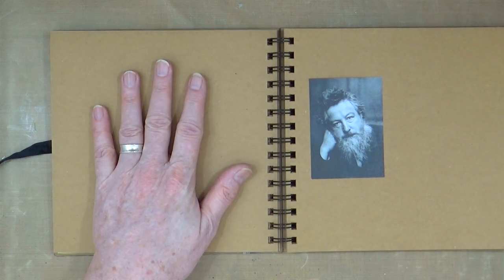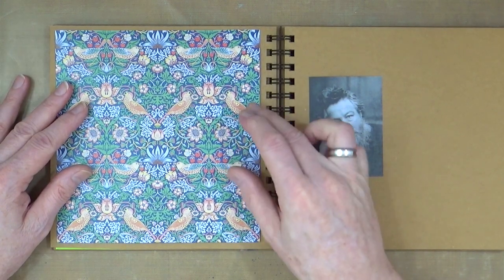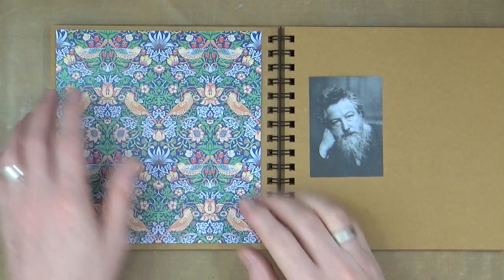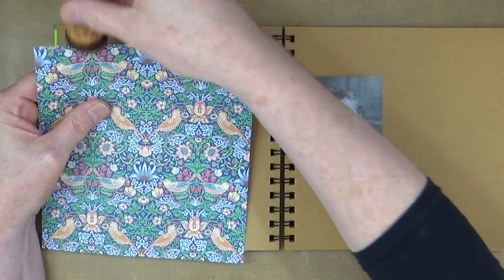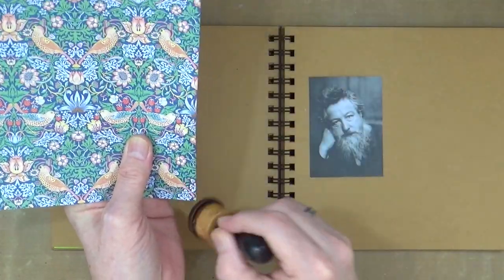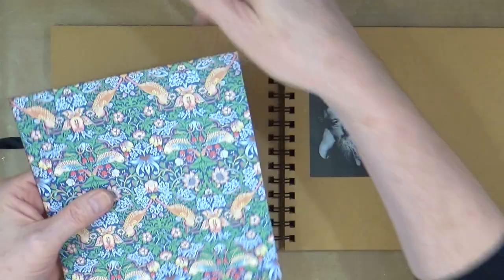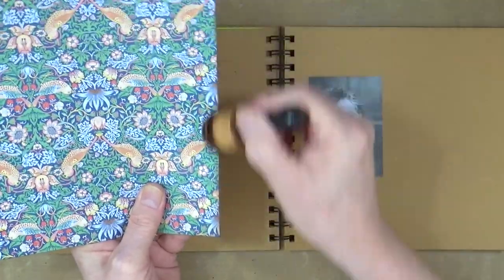My background pattern is my all-time favourite William Morris design which is the Strawberry Thief, in the indigo colour — the blue colour. It's also available in a reddish colour as well as a brownish slaty colour, but I love the blue one. My favourite duvet cover is this exact pattern. I've always loved this pattern; it's always been one of my favourites. It seemed fitting that I use this one as the background for the page.